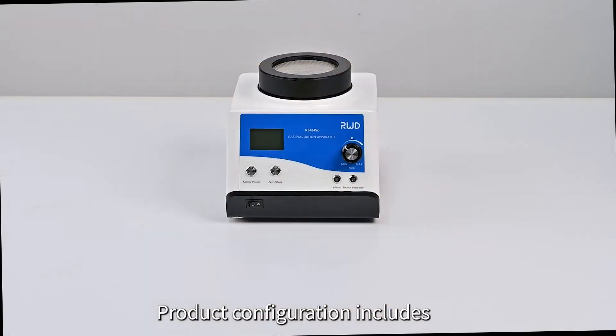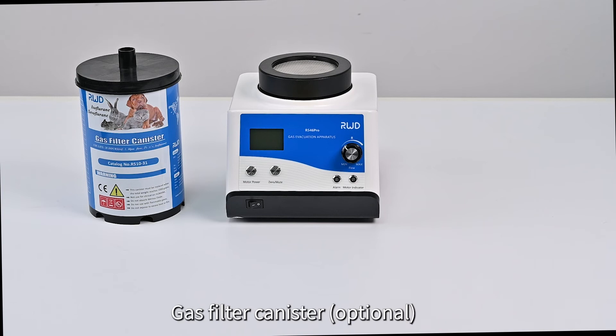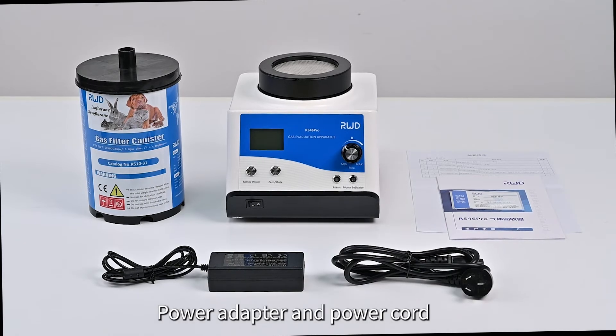Product configuration includes: Host, Gas Filter Canister, User Manual and Certificate, Power Adapter and Power Cord.